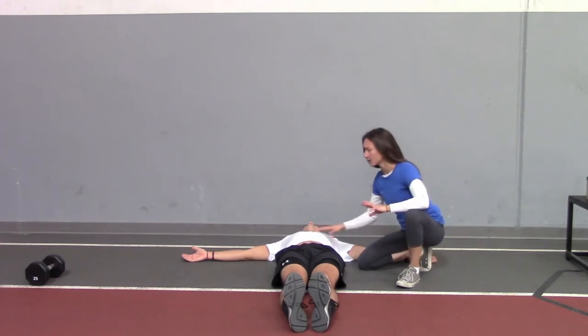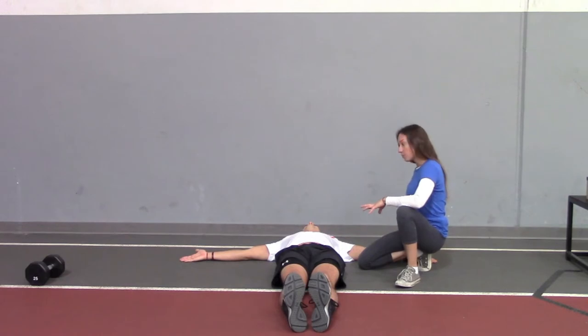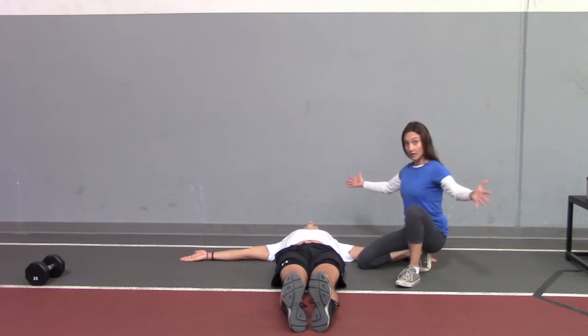Basically your arms are going to be laying down, palms out, arms at a T, palms facing up. You're going to picture your shoulder blades and your hands glued to the ground — shoulder blades down the back, pressing the tops of the hands into the ground.